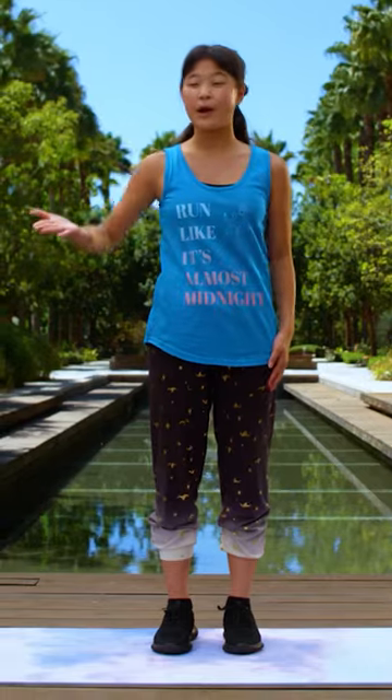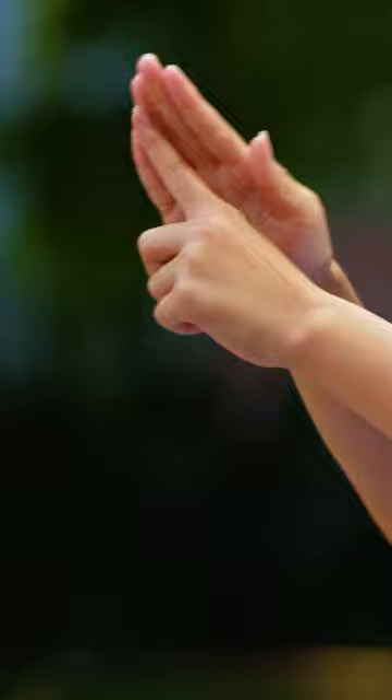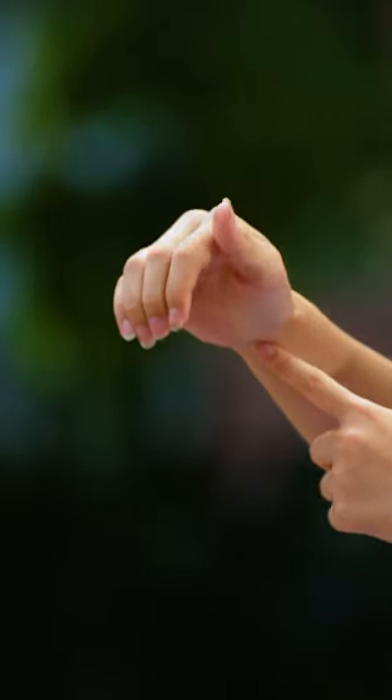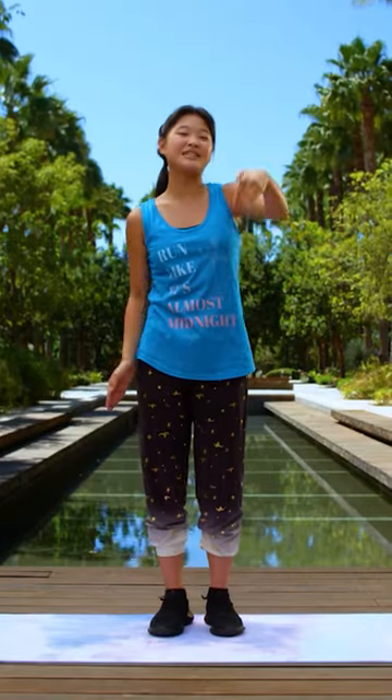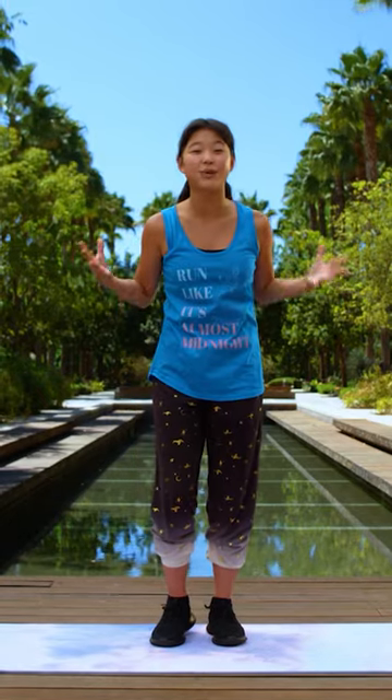So for our arms, our arms are going to be moving in a wave-like motion. Our fingers are going to be going down first, then our wrist, then our elbow, and then moving onto the shoulder and through our body. We're going to be doing that on each side for 20 seconds.